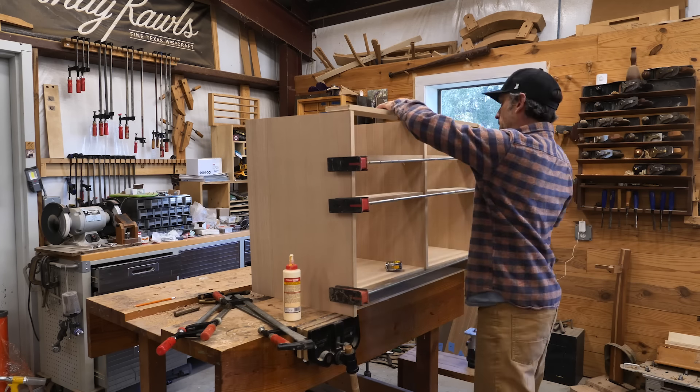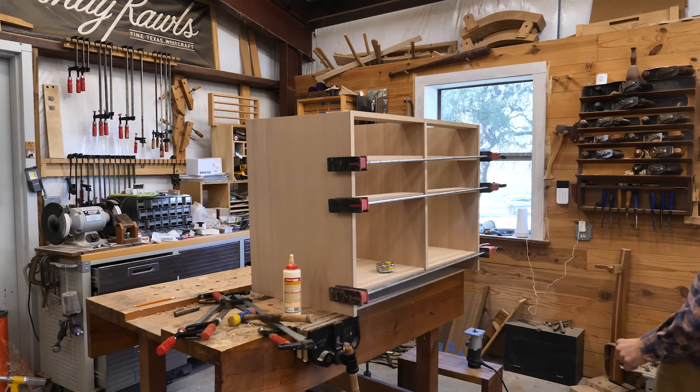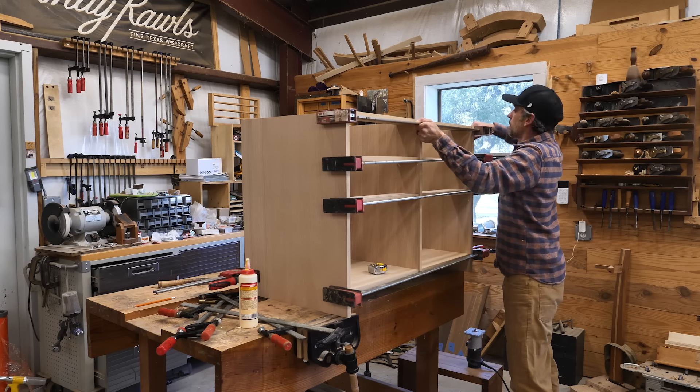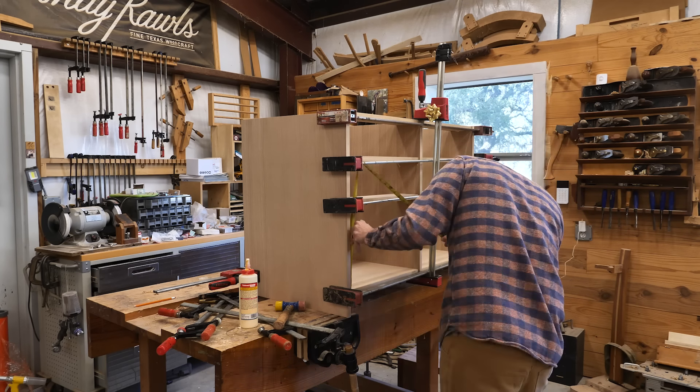I'm going to pull every clamp I possibly have to get this thing clamped up. I remember this glue-up — it was challenging. You might notice there's a bow in that clamp; I got that for Christmas from my dad, a great Christmas present. You can never have enough clamps — every woodworker already knows this.